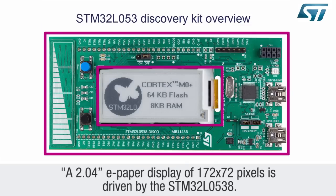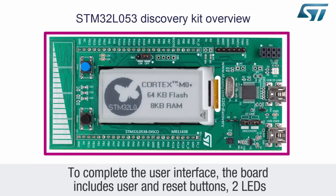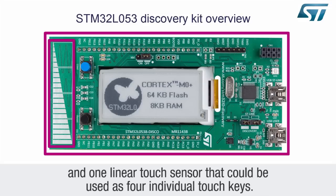A 2.04 inch e-paper display of 172 by 72 pixels is driven by the STM32L0538. To complete the user interface, the board includes user and reset buttons, two LEDs, and one linear touch sensor that could be used as four individual touch keys.